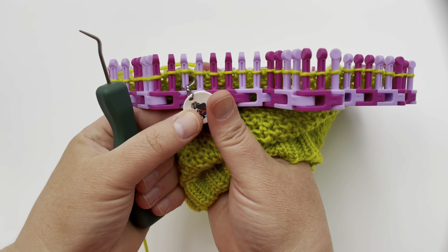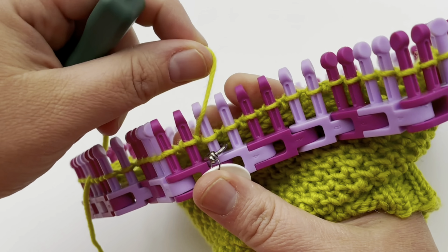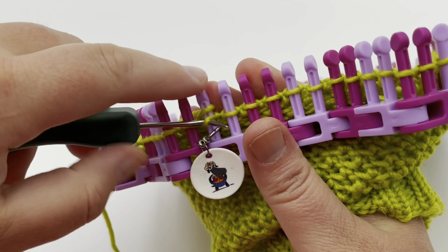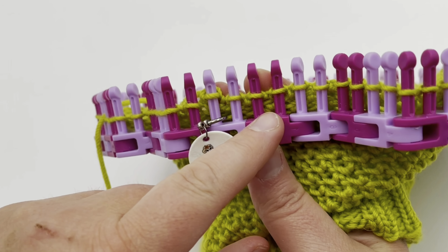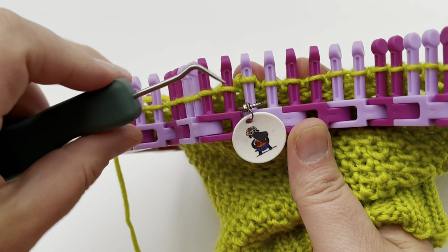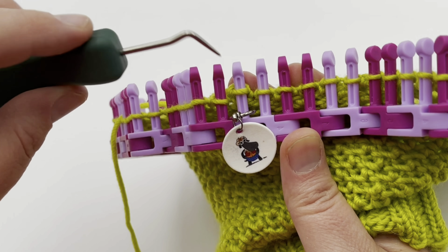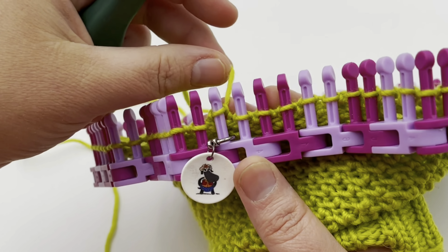Make sure your stitch marker is in place. On peg one, we're going to knit peg one. We're going to start working in pairs. When we get to the end of this round, you're actually going to work peg one again in a pair with the last peg — so the last peg and the first peg get worked together.